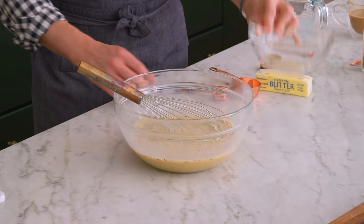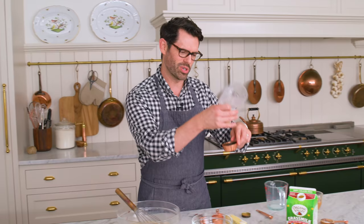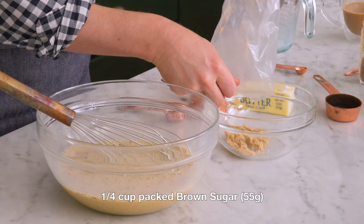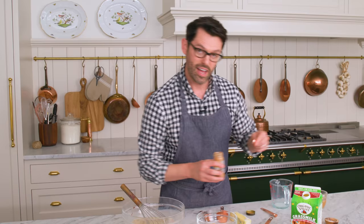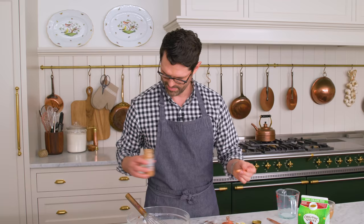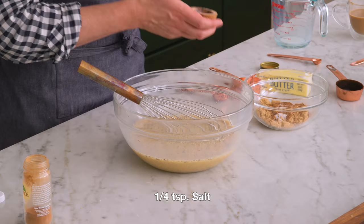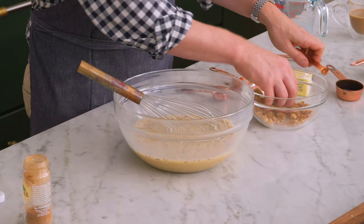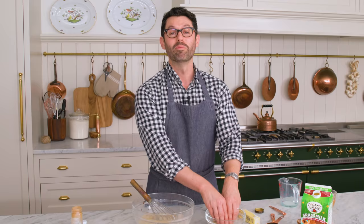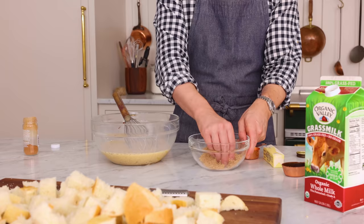There's one more component and it's a brown sugar topping, which makes everything delicious. I want one more quarter cup of brown sugar, half a teaspoon of cinnamon, and a quarter teaspoon of salt. Just work it together with your fingers — you could whisk it up, but whisking brown sugar is not fun, it's like whisking little clumps. This, however, is nice and perfect.